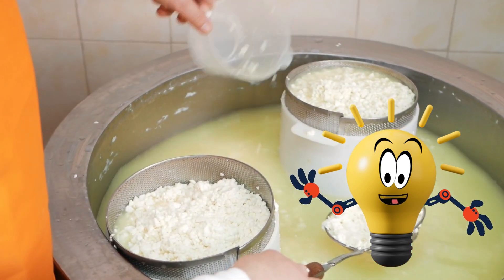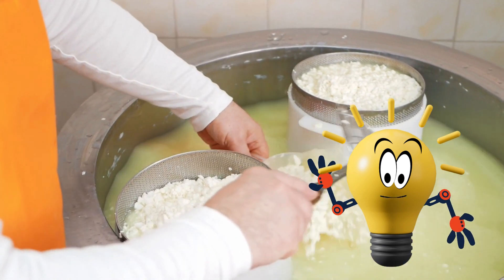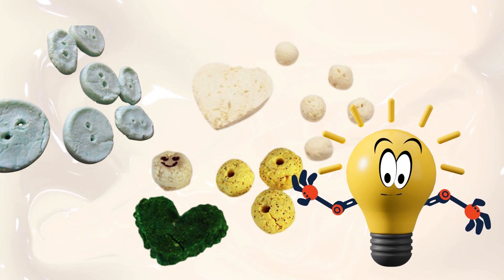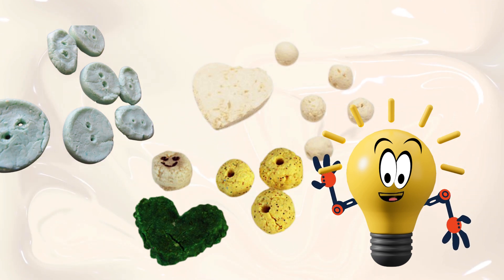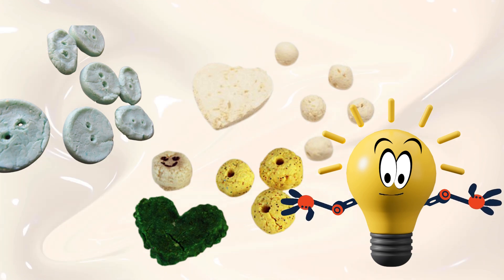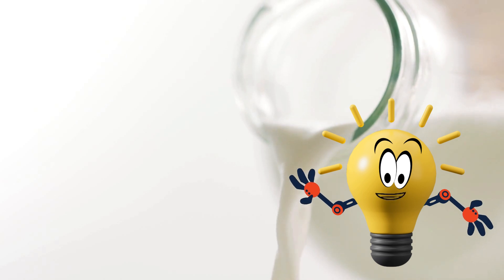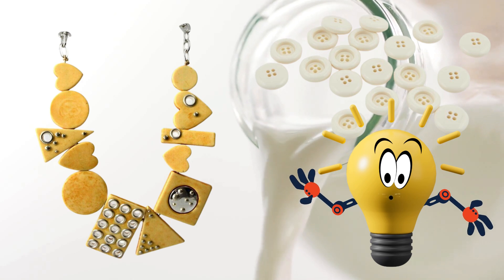Now let's strain out the lumps using a paper towel or a strainer. Look at those blobs — that's your milk plastic! Press the blobs into a shape you like, maybe a coin, heart, or even a star. Then let it dry for a day. Ta-da! You just made homemade plastic. Did you know people used milk plastic over 100 years ago to make buttons and jewelry? Now you've made your very own. How cool is that?